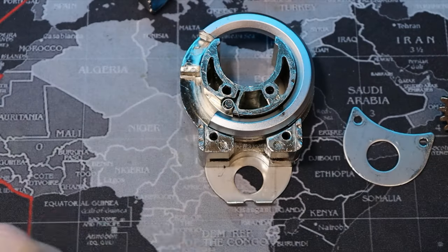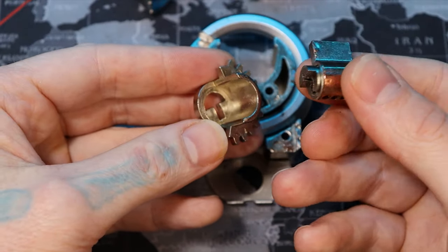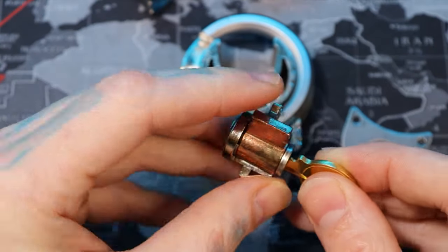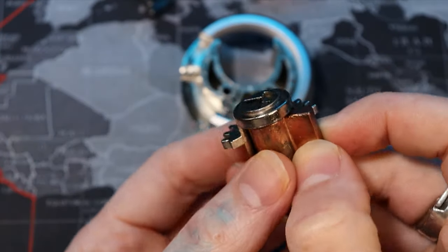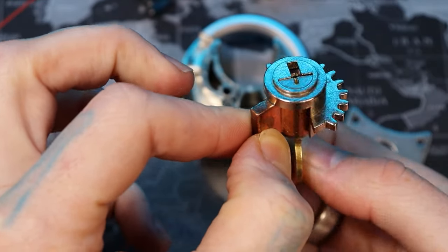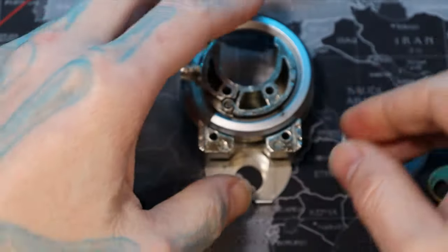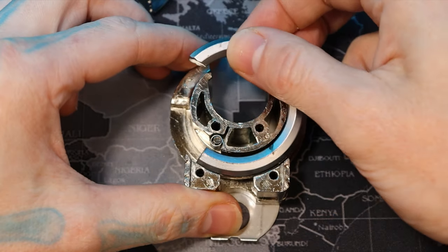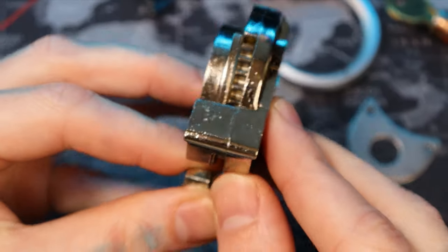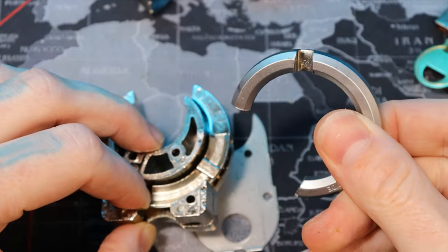The back of our core fits right into there like that. When the key turns — there we go — you can see it moves that piece right there, which moves the teeth that grip on. Take our shackle off now. This plate right here has the teeth below it — see that right there — and you can see that little notch right there that the shackle groove fits on.